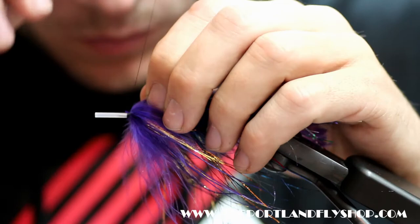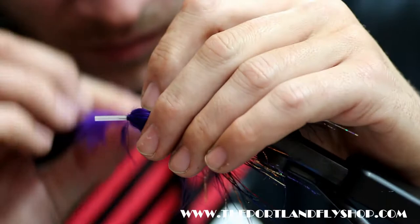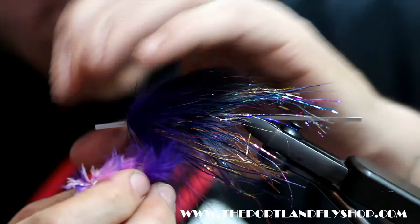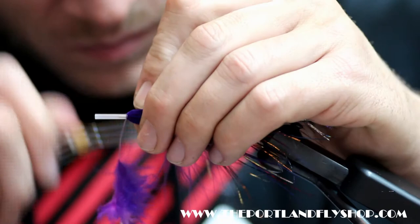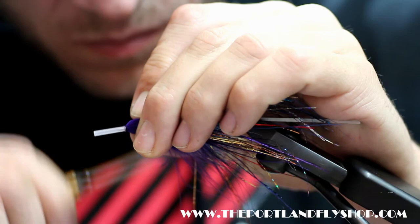Let's try it with this piece here instead. That's better.